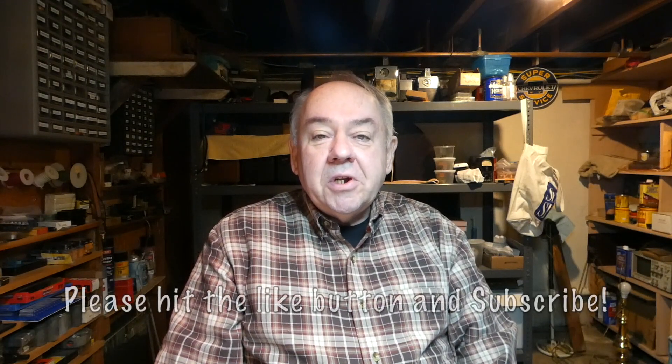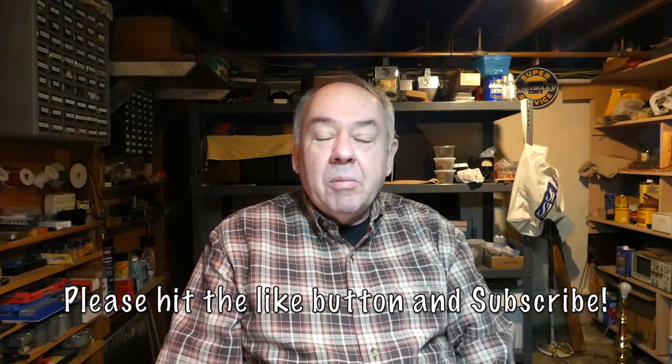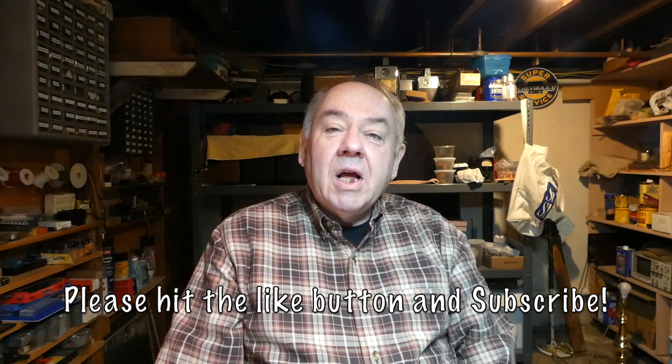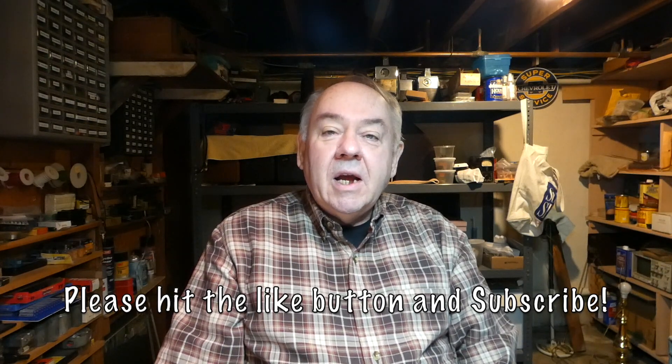Okay folks, that's it for today. You can go back and watch your football, watch your basketball, watch a nice Christmas movie. Please like, share, and subscribe if you like what you see here. Tell your friends, and I hope everybody has a great holiday. We'll see you real soon. Take care. Bye.